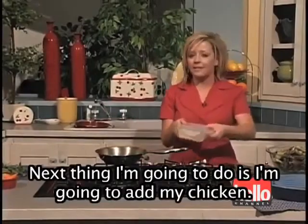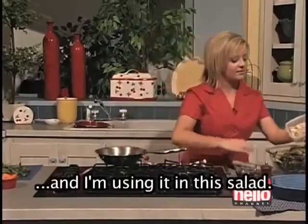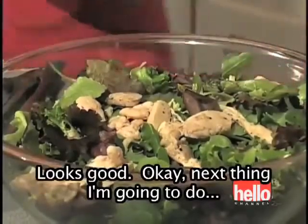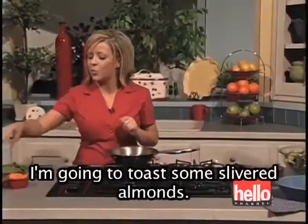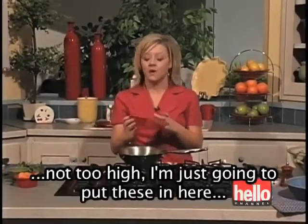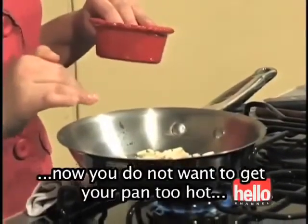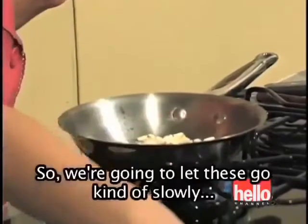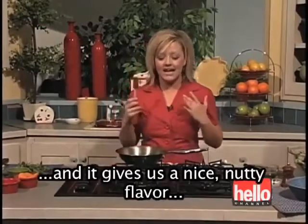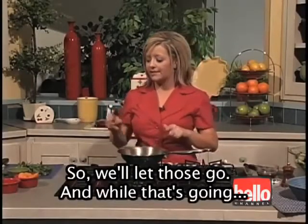You can dry your lettuce in a salad spinner or just dry it off with some paper towels. Next I'm going to add my chicken — I had this made earlier and I'm using it in this salad. Now I'm going to toast some slivered almonds on medium-high heat. You do not want to get your pan too hot because they will burn. We're going to let these go slowly — what this does is it releases the oils and gives a nice nutty flavor, which really gives that salad a nice kick.